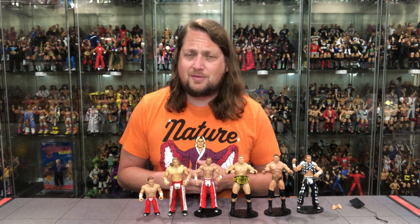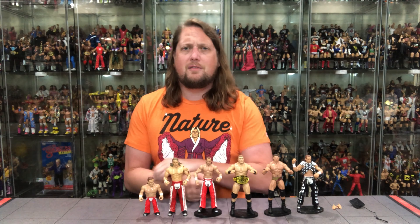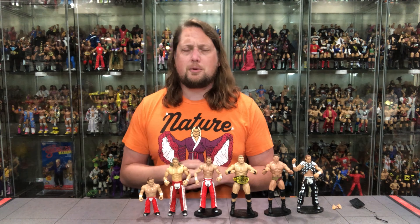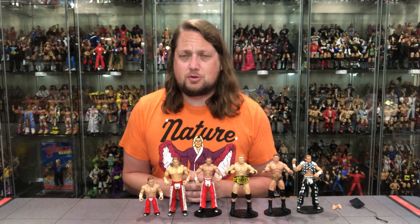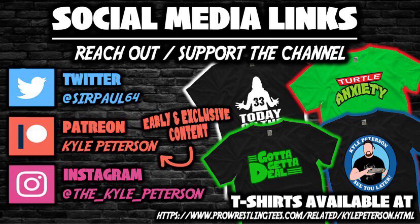What say you guys out there — are you all in on this Shawn Michaels, or is it an easy pass? Are you kind of over this head sculpt on Michaels? We need something new — we've had this used enough, time for something different. Let me know your thoughts in the comments below. Don't forget to like this video, subscribe to the channel, and turn on the notification bell. Follow along on Patreon for early access. Find me on Twitter and Instagram at underscore Kyle underscore Peterson, and ProWrestlingTees.com — search Kyle Peterson. For Shawn Michaels Ruthless Aggression, I am Kyle — I'll see you guys all real soon.